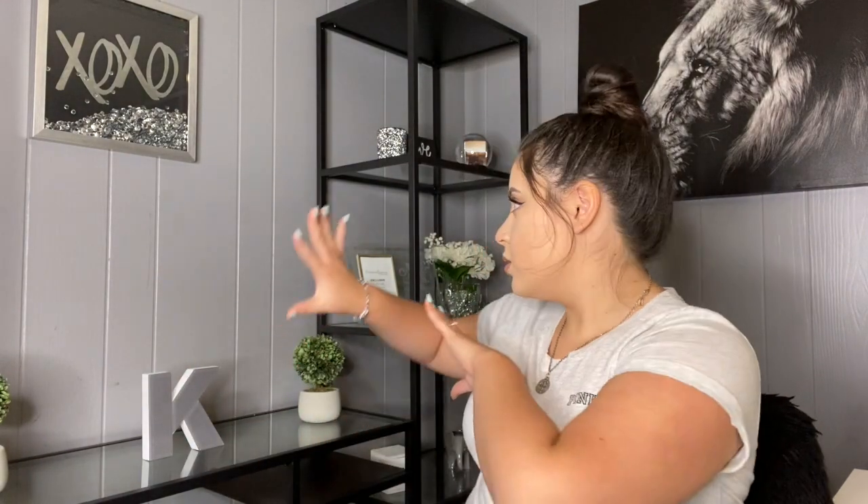Now I'm going to show you my background setup. This canvas is actually my husband Miguel's — it had to be a lion because he loves lions. We have lions basically all over our place, but this one I don't mind at all because it's black and white so it matches perfectly with my whole setup.